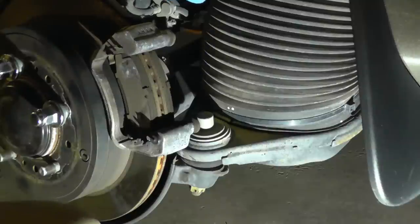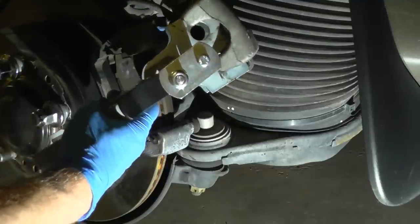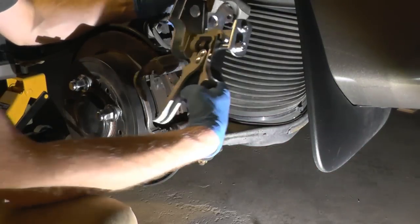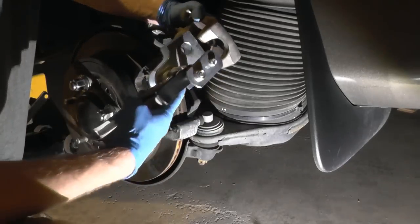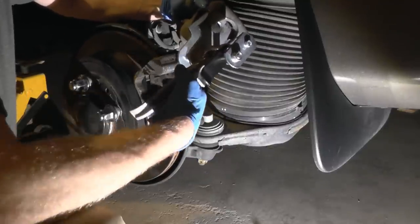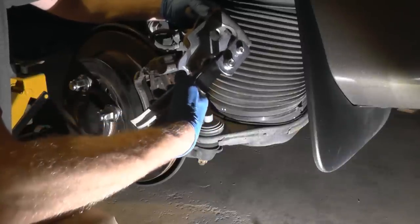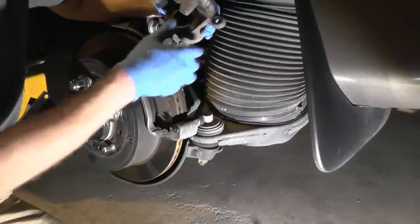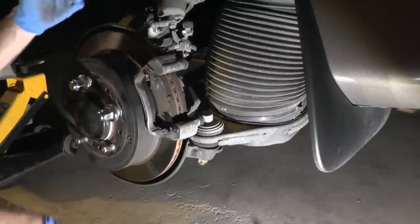I'll show you the pads in a moment. First, using the quick pad spreader, let me zoom out so you can see better. Basically put it in and keep squeezing until you get the piston fully in. This is preventive maintenance — by pushing the piston in, it gets lubricated. Now it's fully in, meaning you can also put new pads in if you need to.